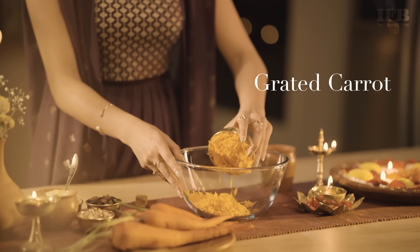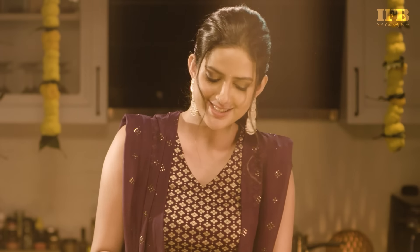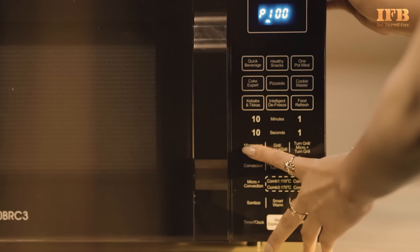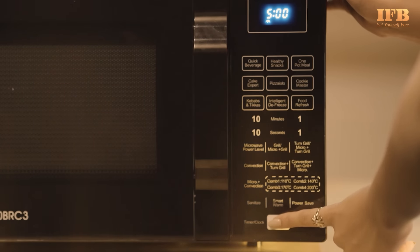We begin by adding some grated carrots in a bowl, then add condensed milk and mix it well. We put this mix in the microwave and cook it for 5 minutes at 100% micro power level, stirring in between cooking.